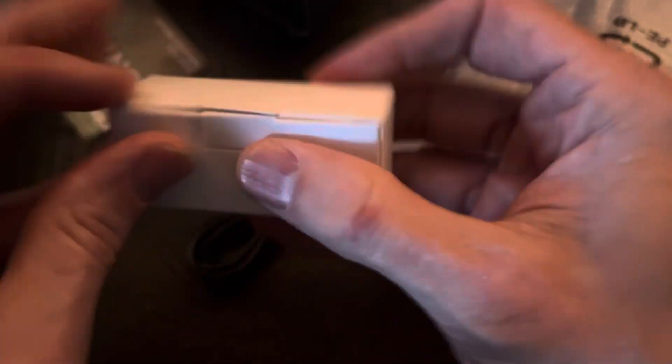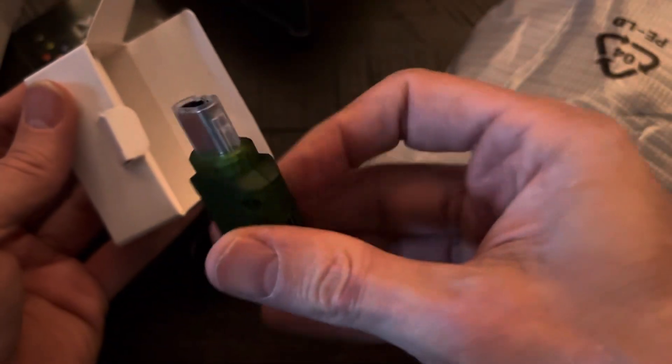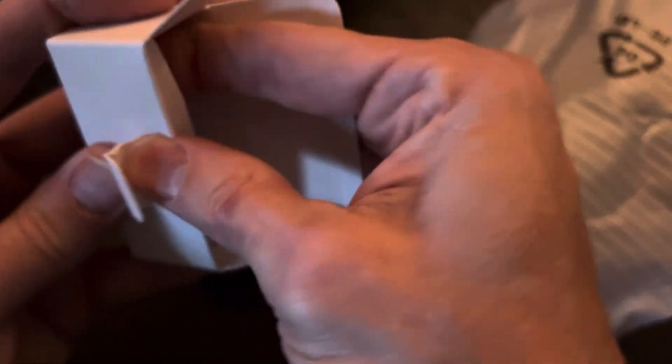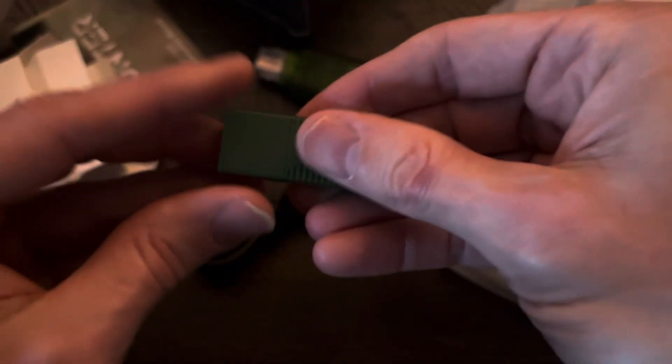This should be the dongles — still think that word is funny, so I'm a child. It looks like the original Xbox dongle, interesting, and it looks like the USB one here.